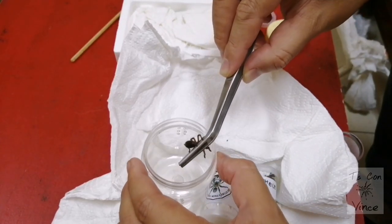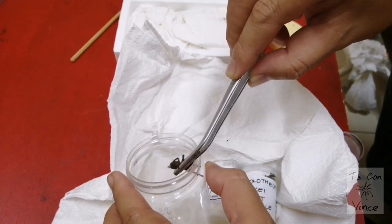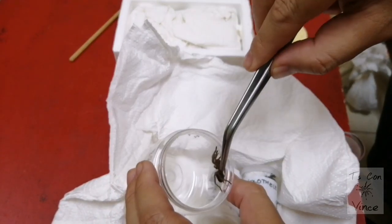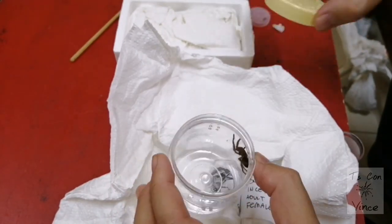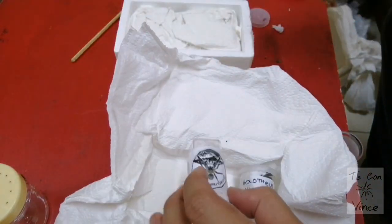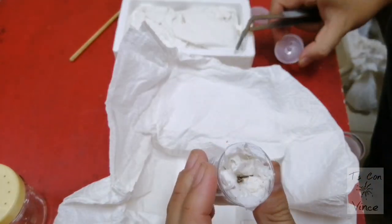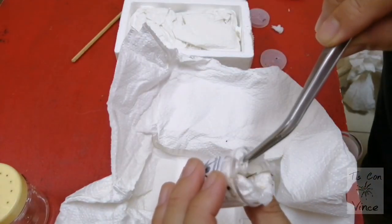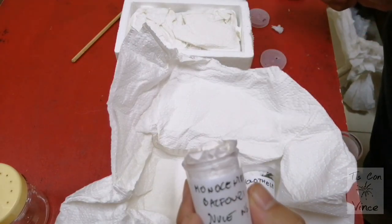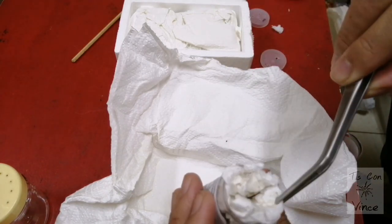We have to find out its gender in a couple of days. I still can't believe everybody is doing well after 20 days of transit, guys. Here is a Monocentropus Balfouri juvenile, also unsexed.